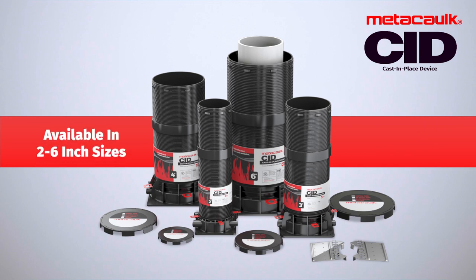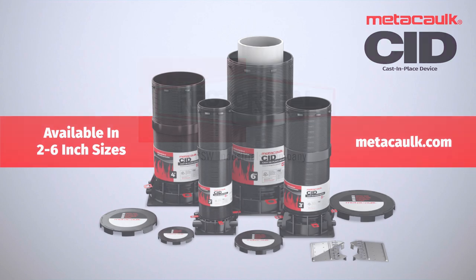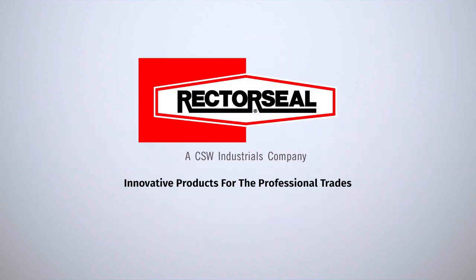Devices are available in 2 to 6 inch sizes at Medi-Calc.com. For more information, call 800-231-3345 or visit us at rectorseal.com.